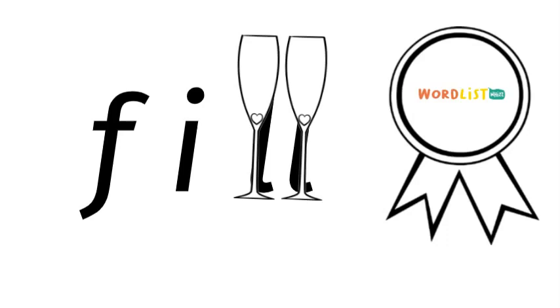Now say the word fill and take away the F. What word is left? Ill. So there's a word within a word.